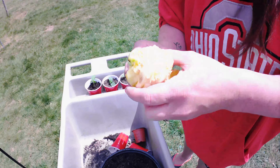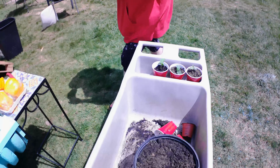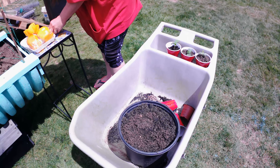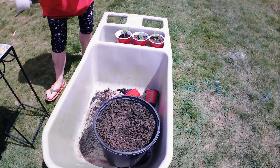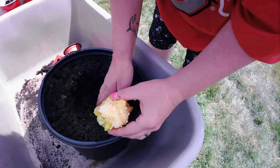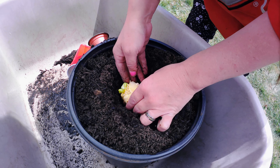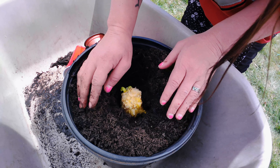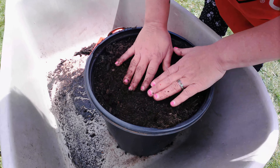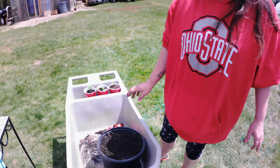I'm gonna pop the stem off because we don't want that rotting in the bucket. I don't think he did, but hopefully that doesn't disqualify us. Stems off, and I'm digging a hole — that looks about good — and shaboom! We'll be watering everything later.